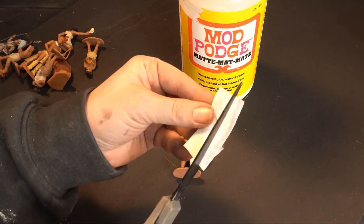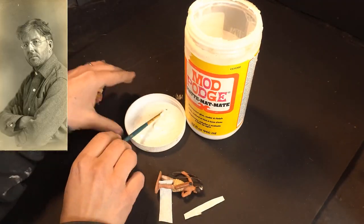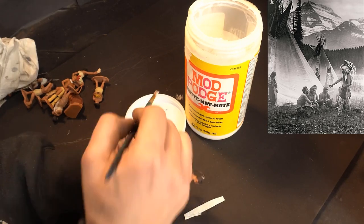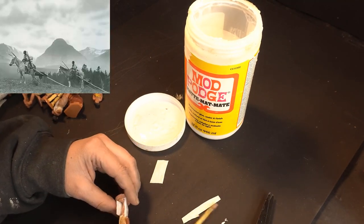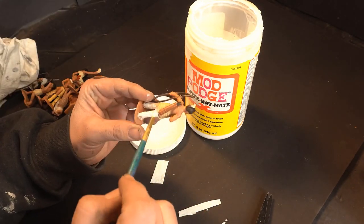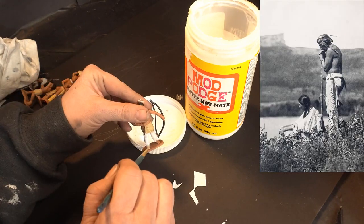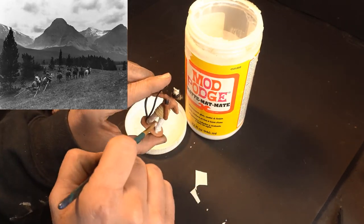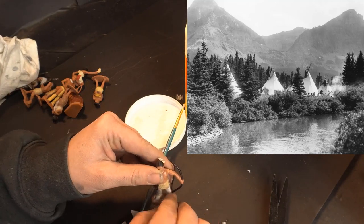That particular photograph was taken by a photographer named Roland Reed. Turns out he's got a lot of really cool photography. He spent a very large portion of time with the Blackfeet tribe in Glacier Park and took all these amazing photos. I obsessively looked at all of them for details because I wanted to recreate a Native American slash Blackfeet camp in Glacier National Park. He spent time photographing this tribe from 1910 to 1915, and his work is just awesome. That's kind of where I got the inspiration for this diorama.